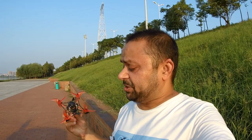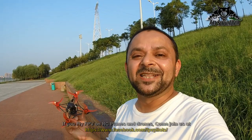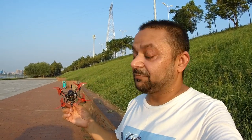You're watching another Happy Model Larva X — in my hands is how much I love this little toothpick. I've got myself two of these. This one in particular is spinning Emax Avan Flow props — you can see the props are different. The previous one was spinning HQ props. There will definitely be some difference in flight performance because propellers make a big difference.